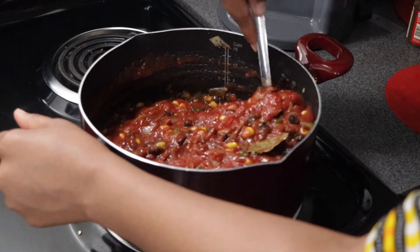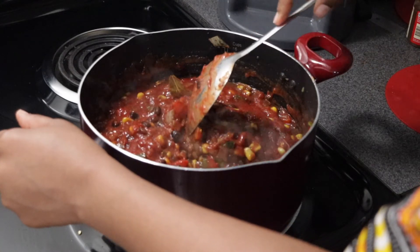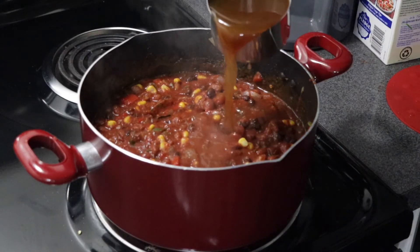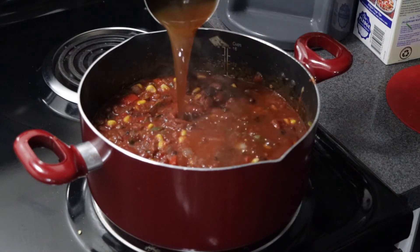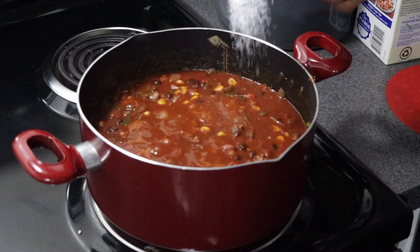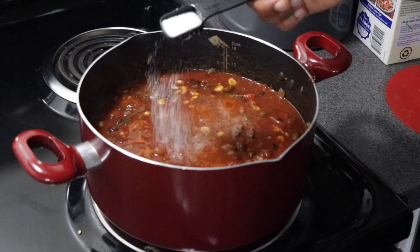Stir it around. I don't like my chili super chunky and clunky, so we're just gonna add in one cup of unsalted veggie broth just to loosen it up a bit and add some additional flavor to our chili as well.